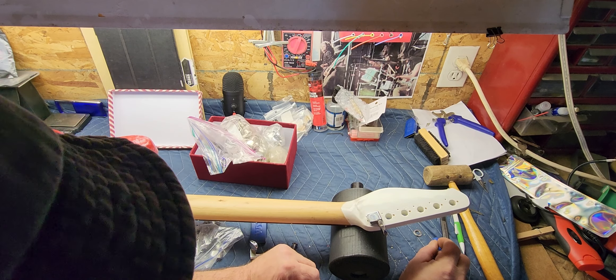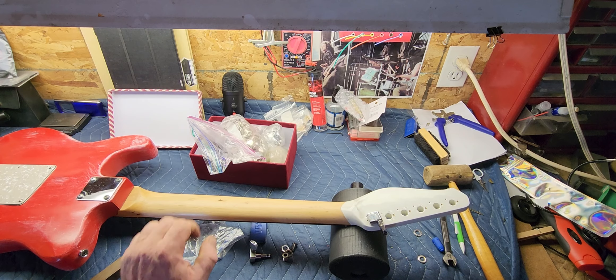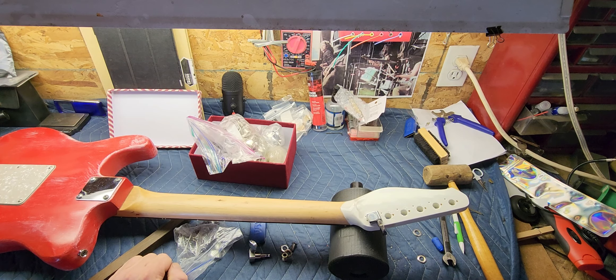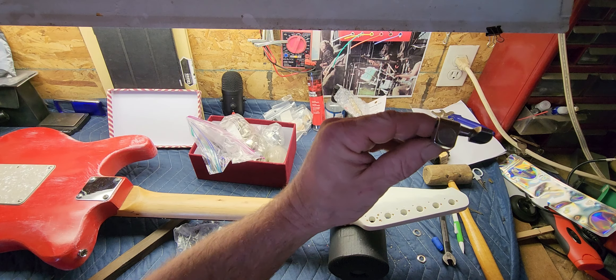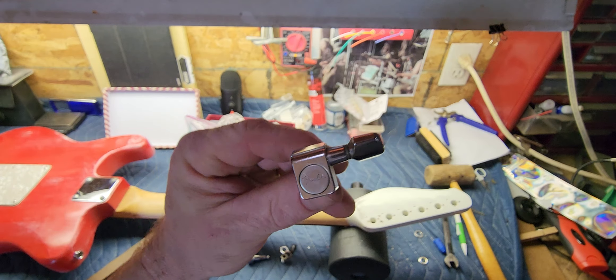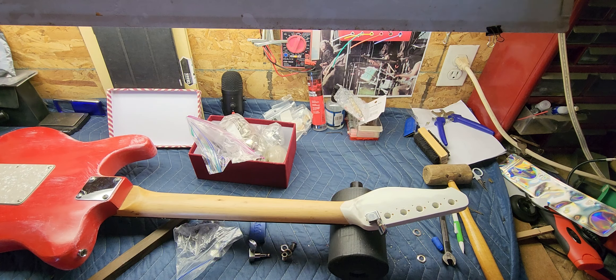Well, hello folks. Just putting a new set of tuners on my old Paxcaster here — the other ones have kind of taken their course, one of them broke and a couple are getting really bad. So we're gonna change them out today. I'm putting some old-style Fender tuners that I had that are still good, so we're gonna install those now.